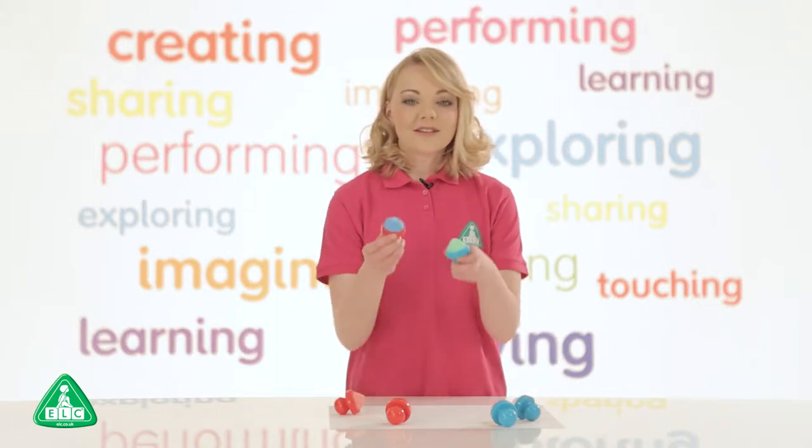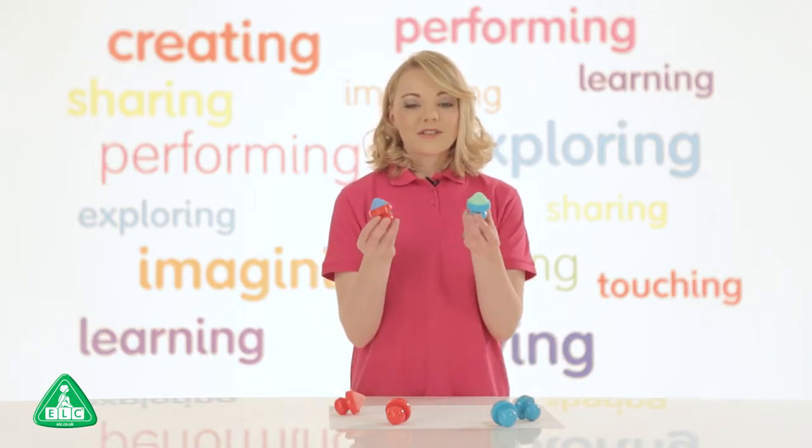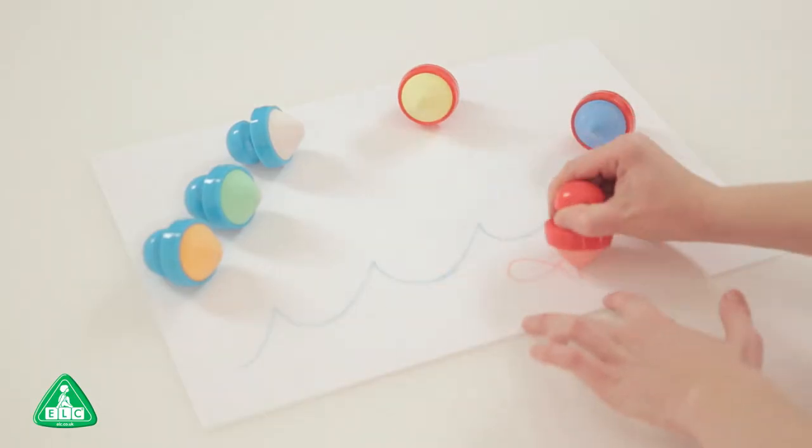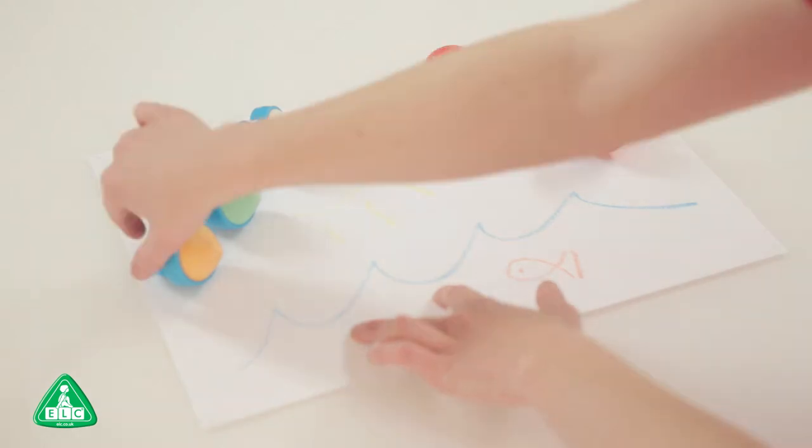These are my first chalks from the Early Learning Centre. There are six chalks in the set with unique chunky handles, great for little hands to hold on to. Scribbling, drawing and doodling is great for encouraging early creativity.